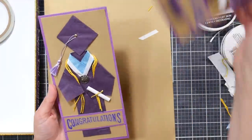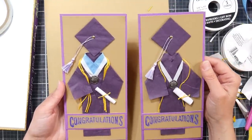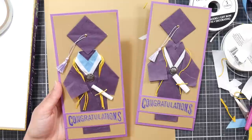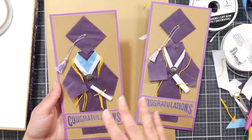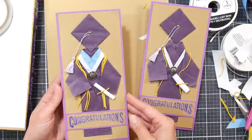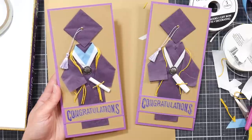There you have it — isn't that cute! Of course you can vary it for the accolades and awards of the recipient, vary it for their school colors, and make it exactly how you want. Or you can make a bunch with just black robes to keep them generic and have some ready to go. This fits in a regular business envelope, so you don't even need to buy special envelopes. Thank you so much for watching and until next time, happy crafting!